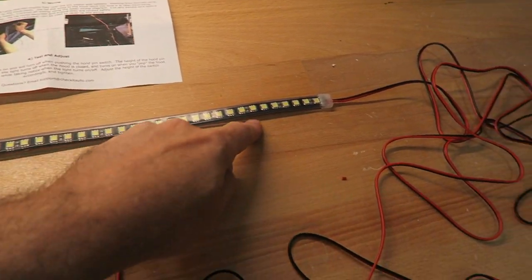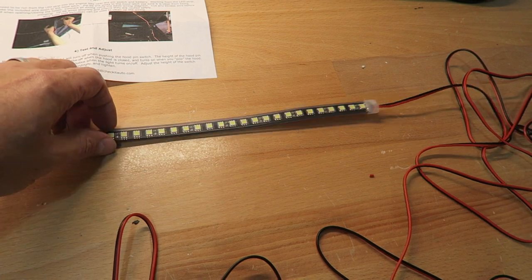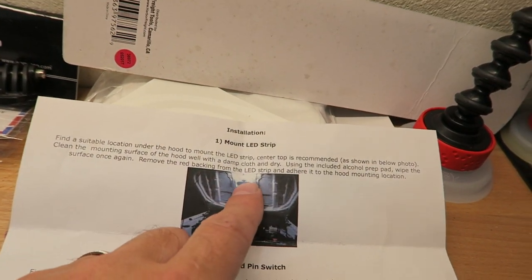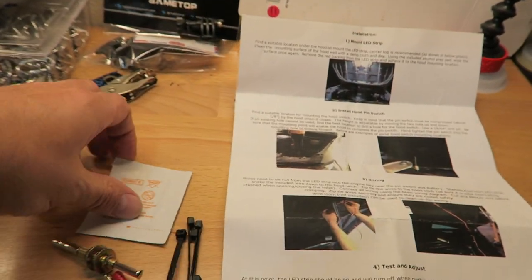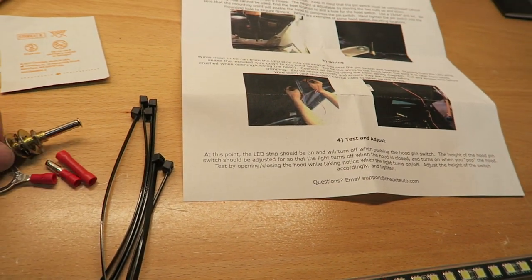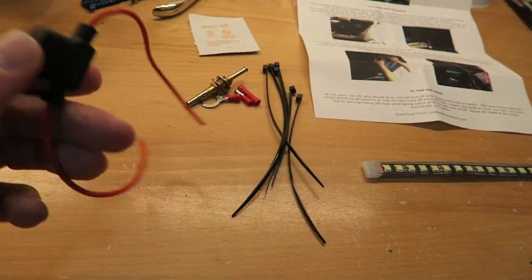What it is — it's an LED light strip with adhesive backing, so I can stick it wherever I want. The instructions show it right in the middle of the hood towards the front, which is what I'm going to do. It also came with a little alcohol swab, some various pieces and parts, some zip ties, and the wiring and a fuse.